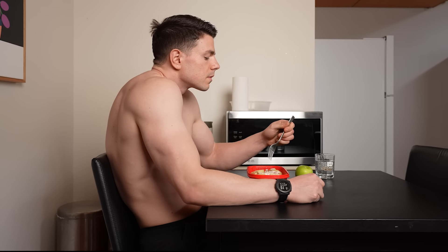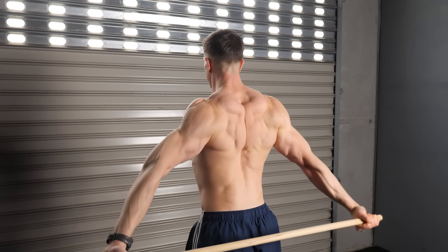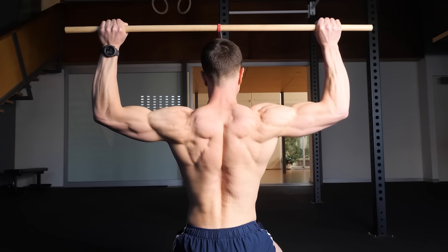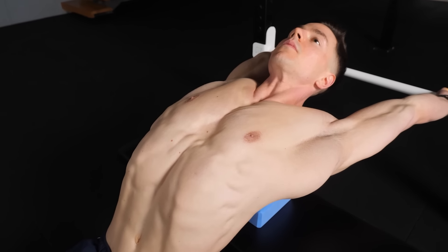Are you struggling with rounded shoulders and poor posture? Discover the best stretches to increase flexibility in tight areas, and progress these strength moves for well-balanced shoulders and lasting results.